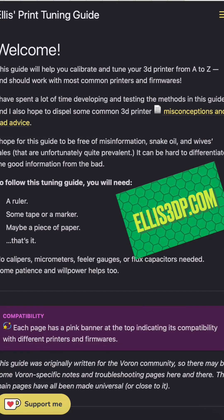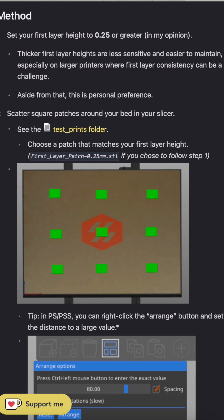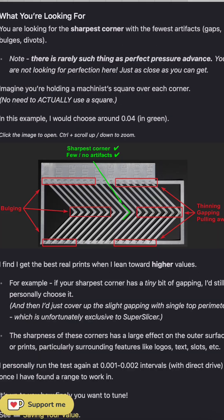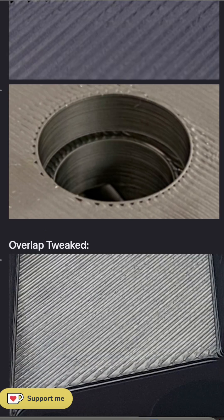This magical resource is called the Ellis Print Tuning Guide. It's basically a step-by-step, fully comprehensive guide to tuning every single aspect of your 3D printer — from extrusion and bed squish to pressure advance and even things like retraction in your slicer, as well as a lot of the things you probably didn't even know you could tweak.